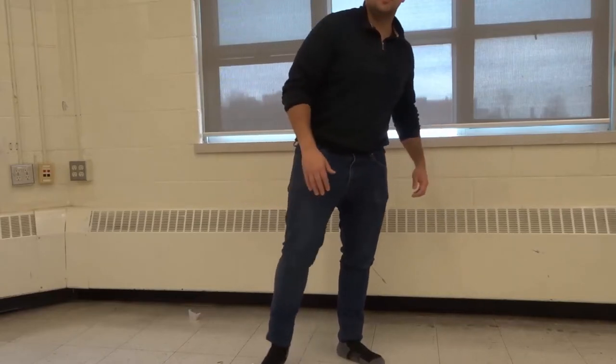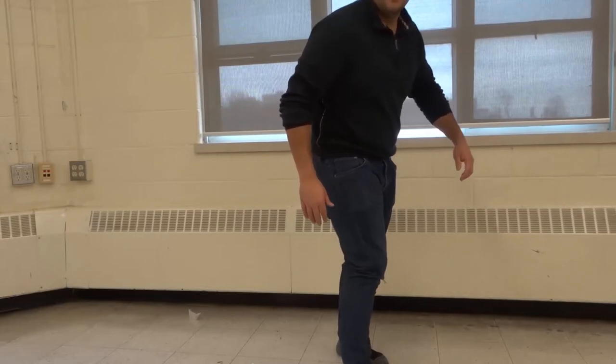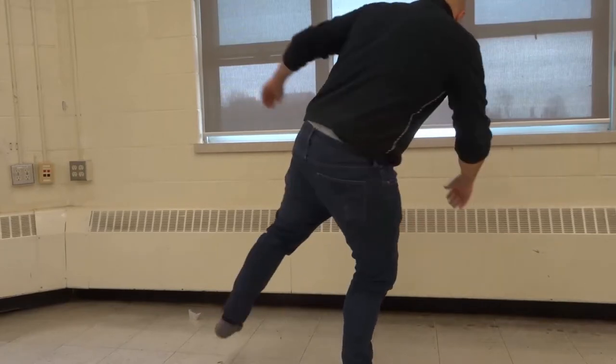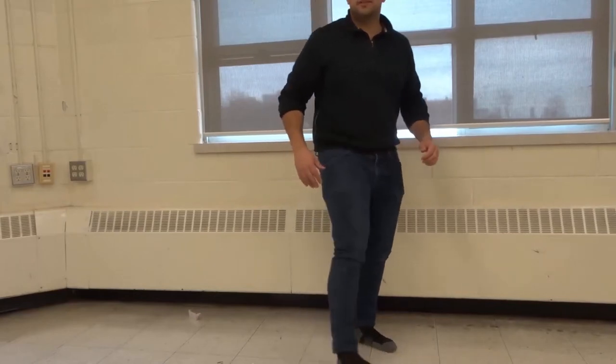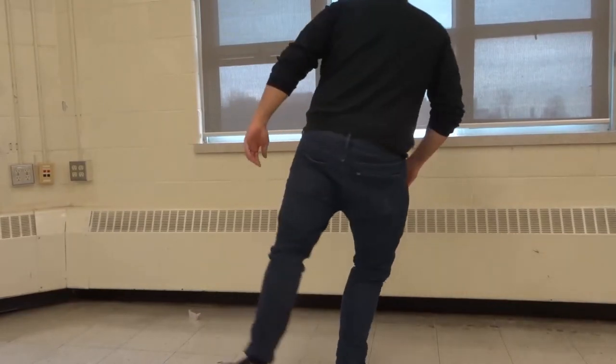You want to start by taking your dominant leg, bring it forward, and then you're going to take your non-dominant leg and swing it around like that. So you're going to practice that: dominant leg forward, non-dominant, swing it around like that. And you're going to get that motion.